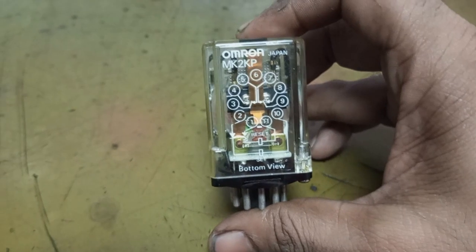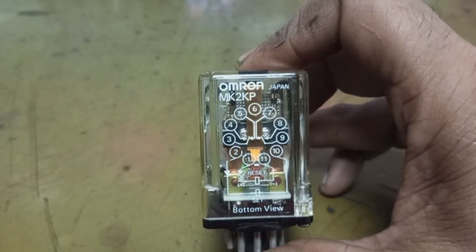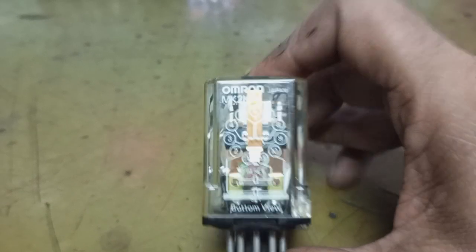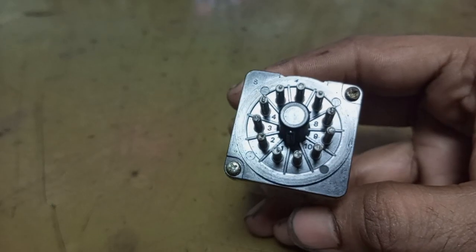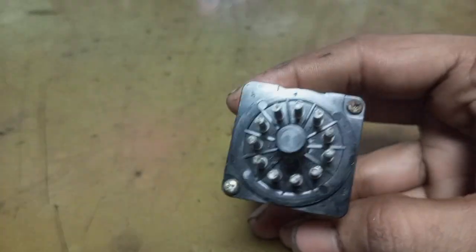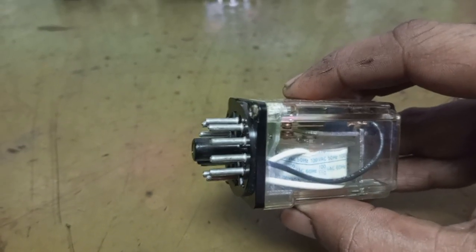This is an OMRON MK2KP latching relay. There are 11 electrical contact points. The pins are numbered 1 to 11, and it fits in a base where we can do the electrical wiring of all the 11 points.